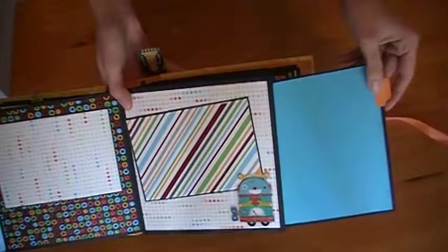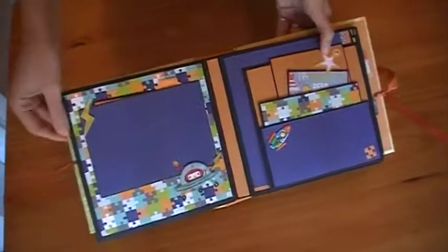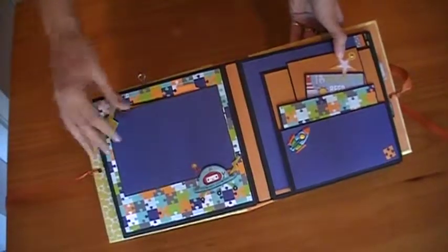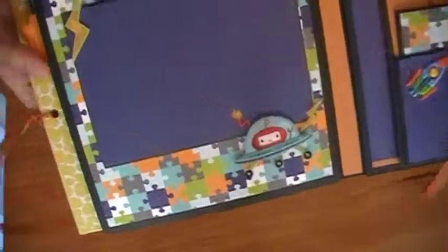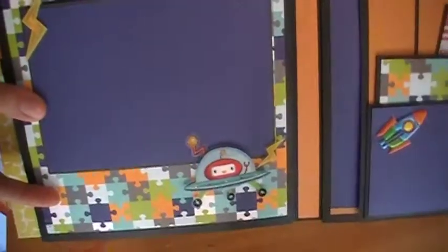This is a pull-out photo mat — it's blank on that one for a larger photo. This is probably my favorite page spread. I just love these little puzzle pieces and this little polka dot pattern. I love this little robot in the spaceship.